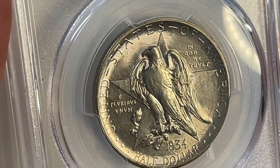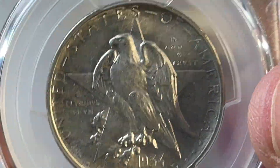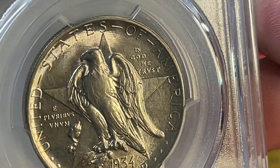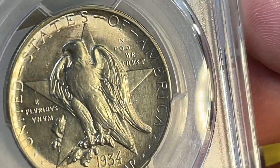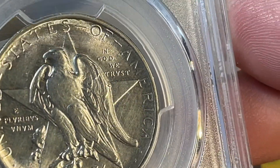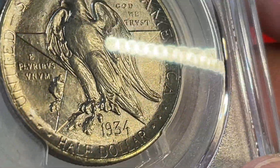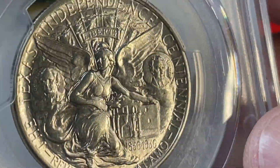I thought this was a cool one. It's not a high grade — it's MS-63, a little below the desirability window for some commemoratives. But the luster looked pretty good and the deal was halfway decent, so I went for it anyway. The 1936 is really what I want — that's really what you came here to see.